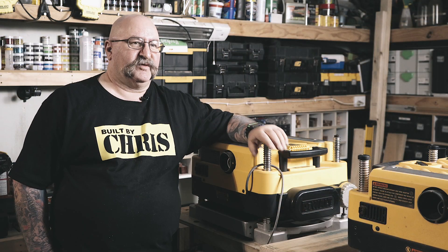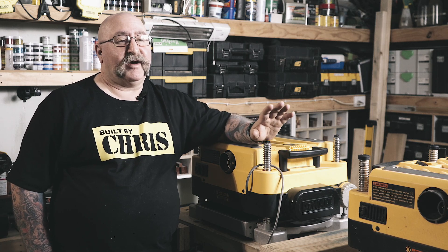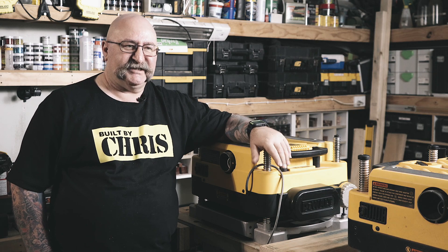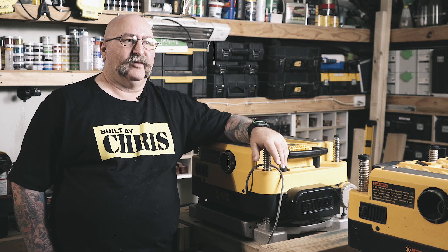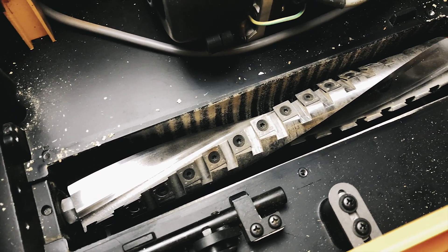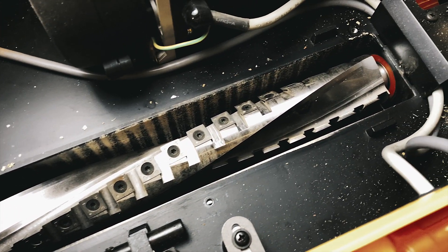One of the bigger tools from DeWalt that I bought has been my thicknesser, and it's been fantastic, but one of the things I really wanted was a spiral head cutter. The spiral head cutters cut so much cleaner and so much quieter — the finish they leave is such that you almost don't need to sand anymore. It almost comes out like a finished piece of timber — it's brilliant.